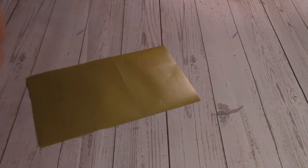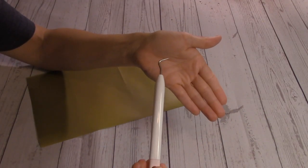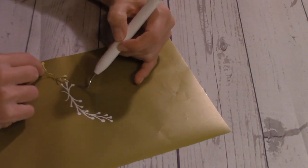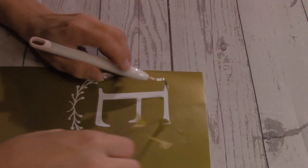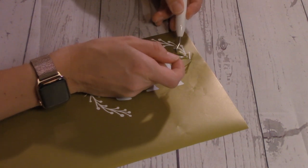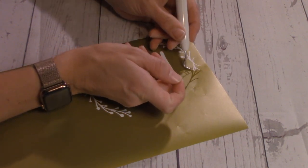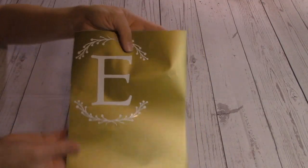Now we'll move on to prepping our vinyl stencil. I made this using my Cricut Maker machine — I have a video with more detail on creating vinyl stencils with a Cricut, linked below. I'll start weeding with a tool called a weeder. Weeding is really just removing the pieces of vinyl you don't need to reveal the part you're going to paint. My stencil has a monogram with a little olive branch embellishment, and that's the part I'm weeding out, leaving an outline of the design behind.